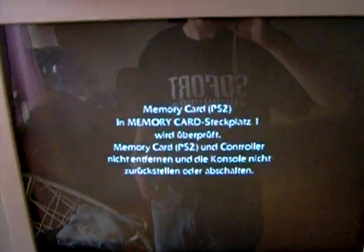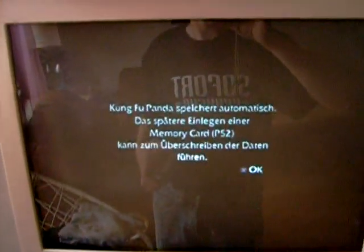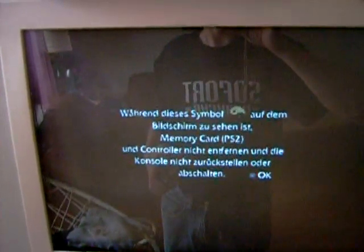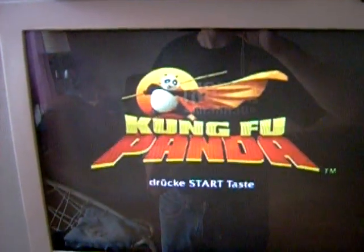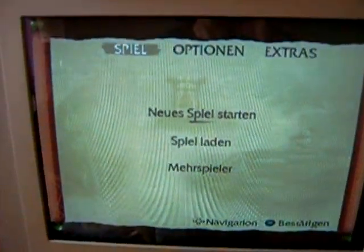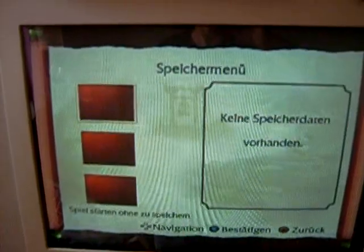Near 100% of games work, including new releases like Kung Fu Panda.